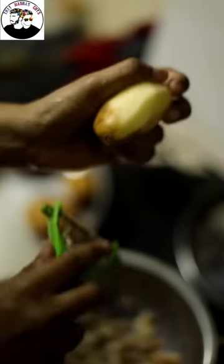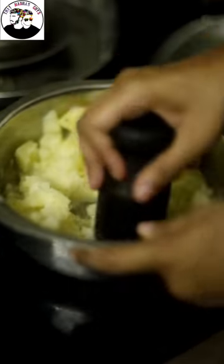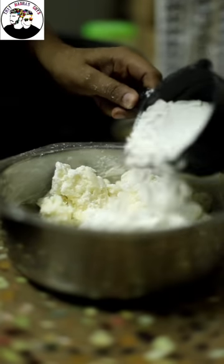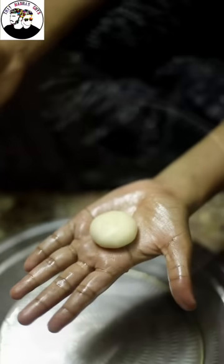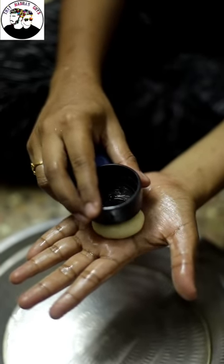This dish is first to remove 4 potatoes. We have to remove the skin. We have to mash it. We add a cup of corn flour. We add a cup of fresh. We add a round-up. We add a bottle cap.